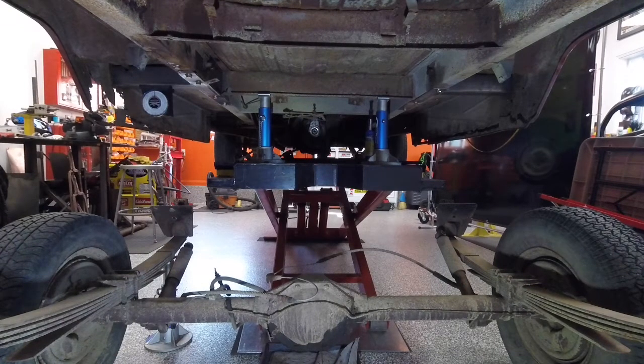Once the rear end is lined up and everything's marked up and I know where everything's going to go, the nice thing about bolting this together is I can pull it back out, pull the pieces out, and weld them in a good position. I don't have to try and work around anything. Then putting it in for the final time, we'll just bolt it back up and it should be good to go. I'll show you more when I get to the point where I'm lowering this down and putting the fronts in place.